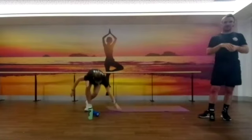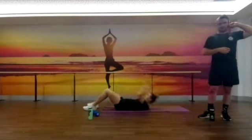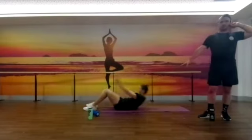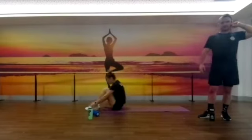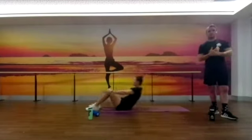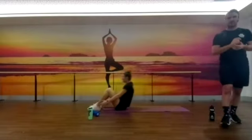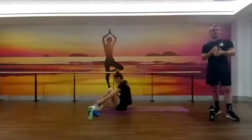Down to your last two minutes guys, get as much done as you can. With the sit-ups, if you want to make it a bit more difficult, you can have a weight in your hand. So it's up to you how you want to go about that one. You've got roughly 90 seconds to go, working our way through.